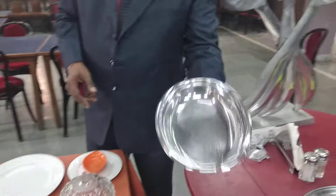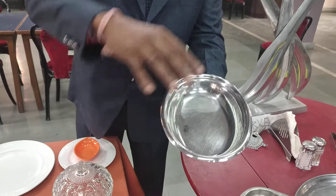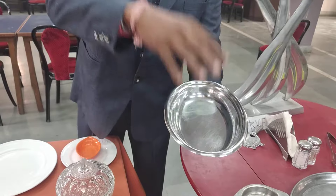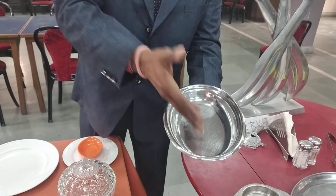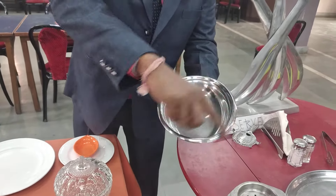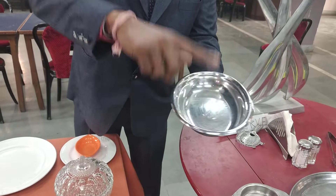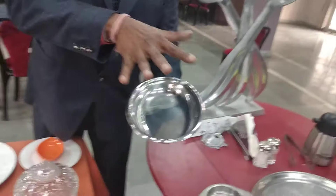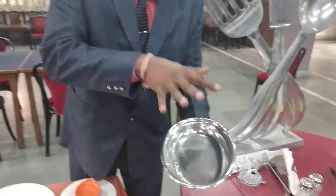This is the four-portion dish. In this you can serve some kind of vegetables, dal, pulao, rice items, noodles — anything you can serve. Generally you see this serving item in the restaurant. This comes under flatware.